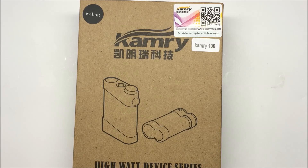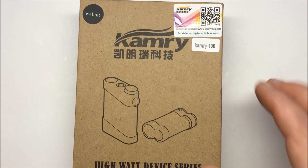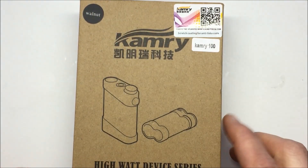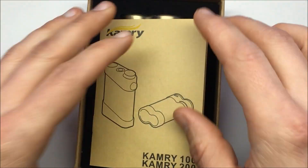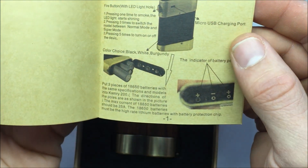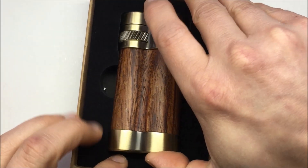Here's the outside of the Camry 100 box. It looks like they used the same box as the Camry 200. There's an authenticity scratch. The color I received is the walnut color. And here's the instruction booklet, which also shares the same design as the 200 — it goes both. And here's the device.